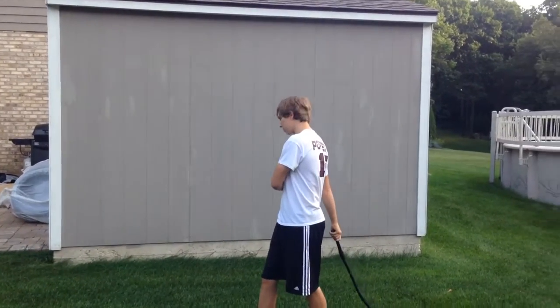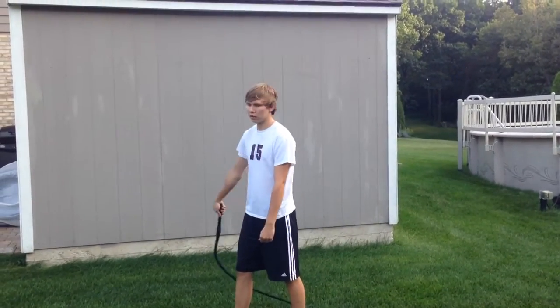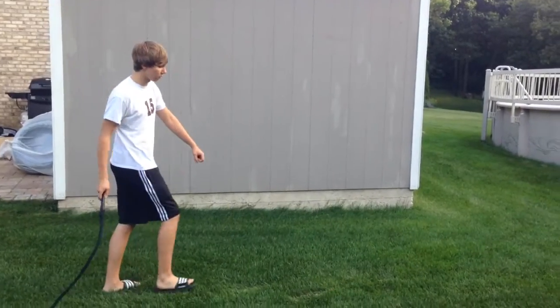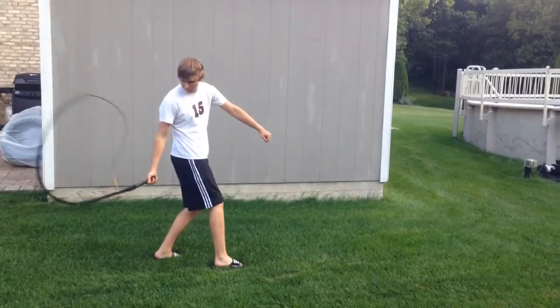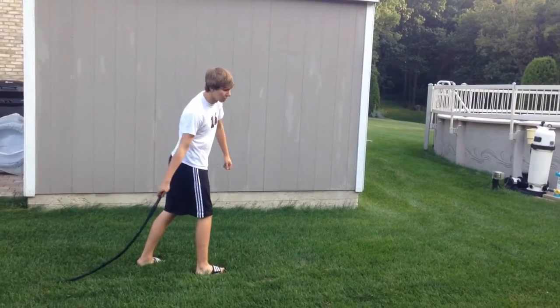Make sure the whip always starts behind you. Drag up — and that's how you get it. I'll do it from this angle just so you can see it looks better. Start with it behind you in a straight line. Drag up.